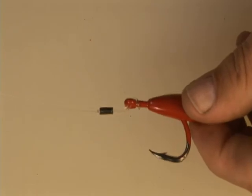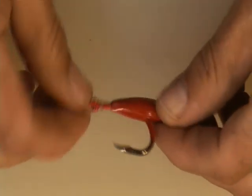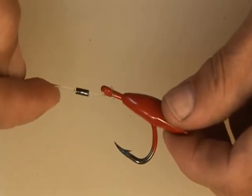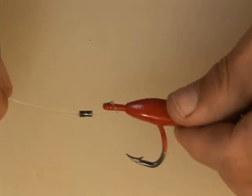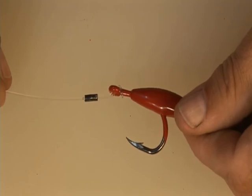The reasoning for using a cat's paw on the chin weight is that it keeps pressure down on the chin weight and the head of the ballyhoo or squid, keeping it tucked under the surface of the water and swimming true.